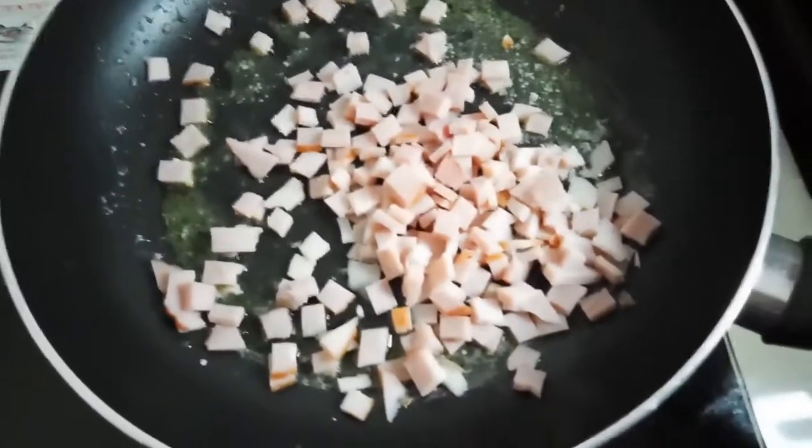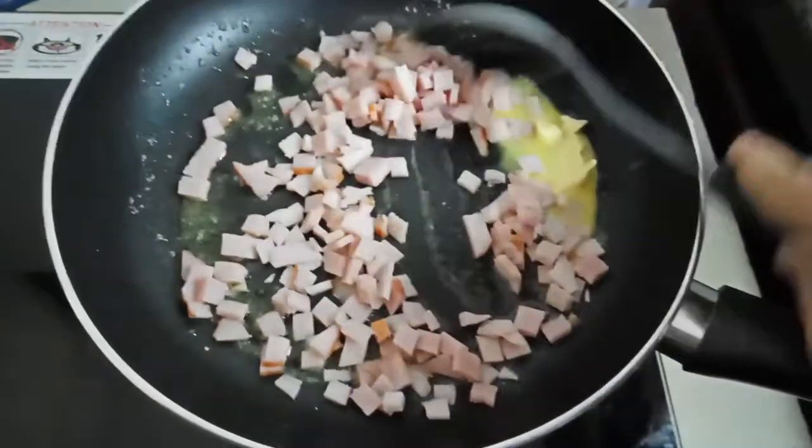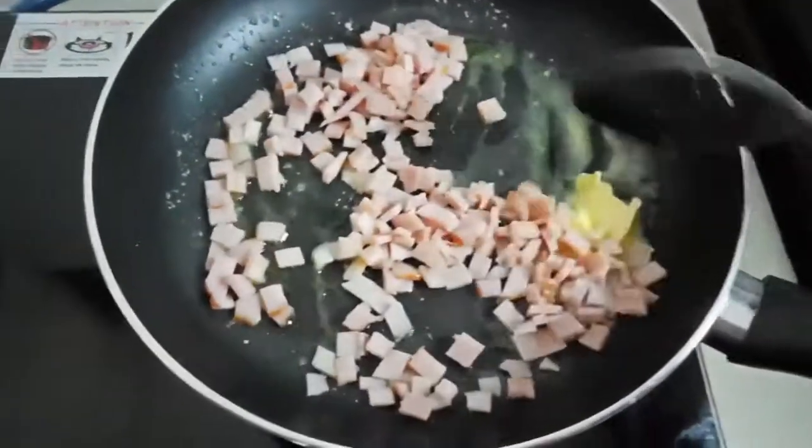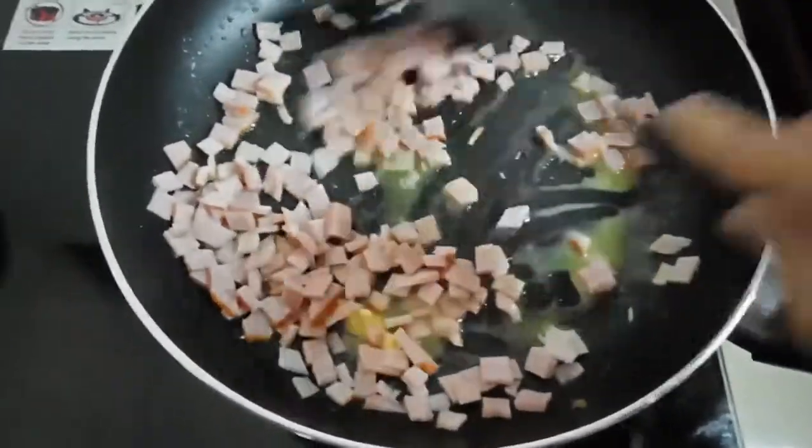So we cook our ham with butter and stir it. I add more butter because the butter is not enough.